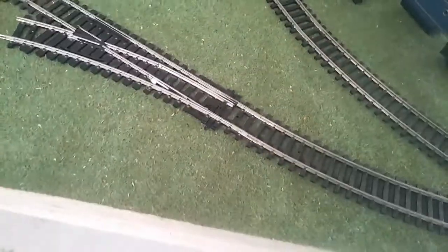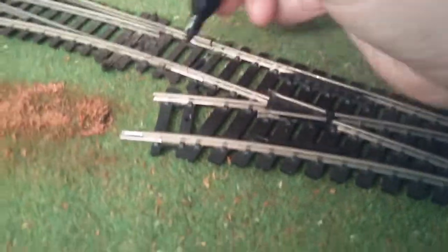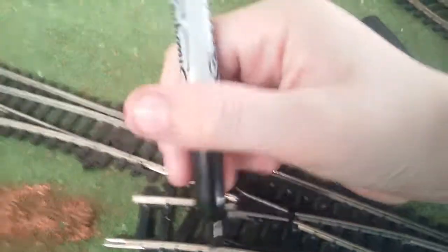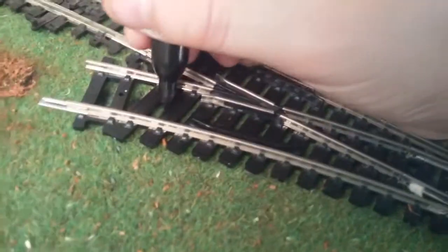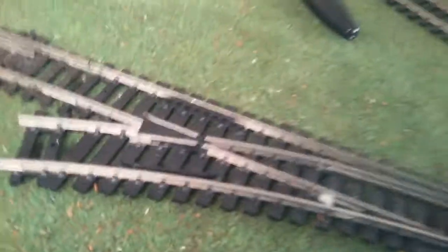And now we move on to the corner, but I'm going to do this connector track first. Okay, so with the connector track, we just repeat what we did before. We repeat what we did with the track and we mark out the lining. And with this curved bit, you might want to mark out every single one, because you don't know how curved it's going to be. When you've finished, you should have this mark in the track. Take it off so you can see.